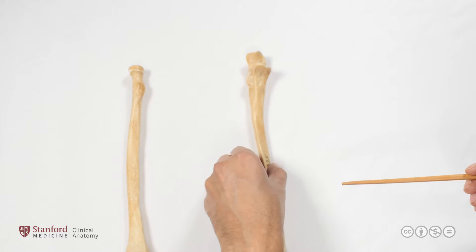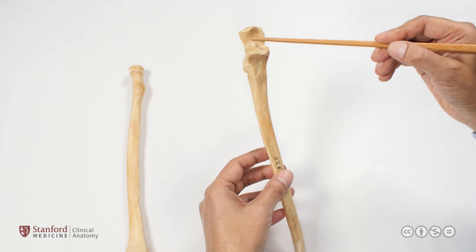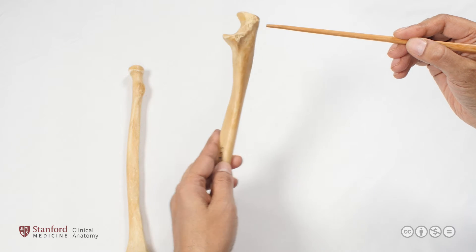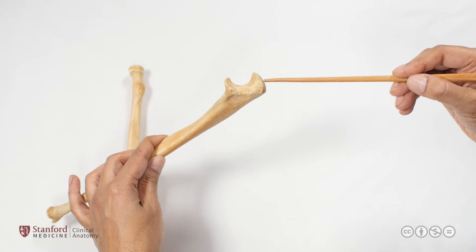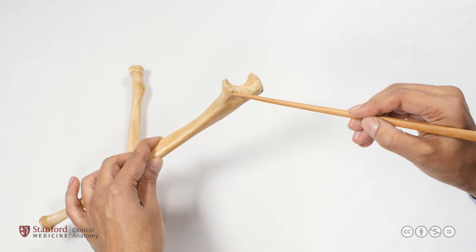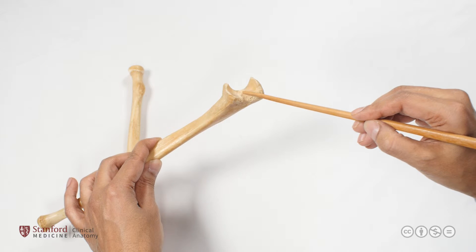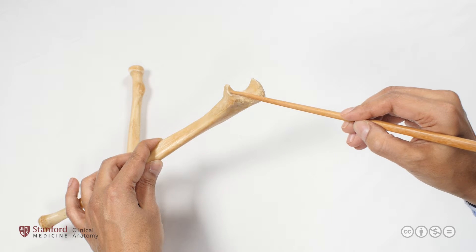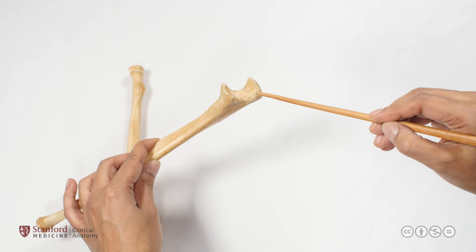Focusing on the proximal ulna, we see a very prominent projection best seen in a lateral view, known as the olecranon process. On the anterior side is the coronoid process, and this area is normally covered with articular cartilage. It articulates with the distal humerus to form the elbow joint.